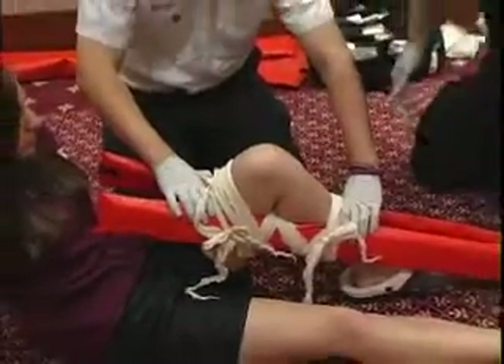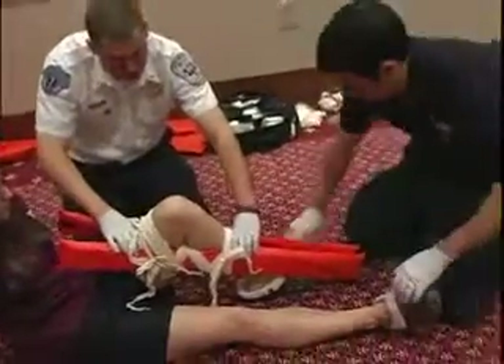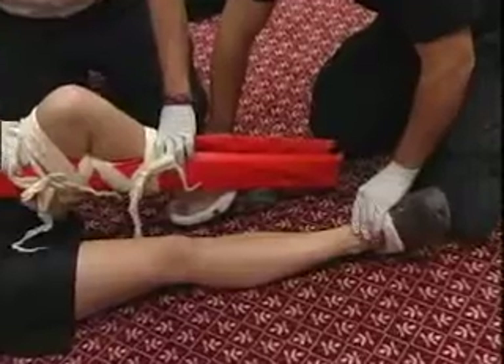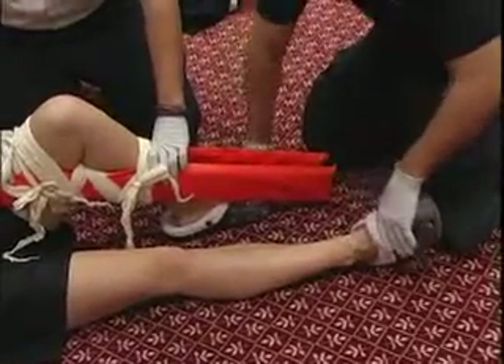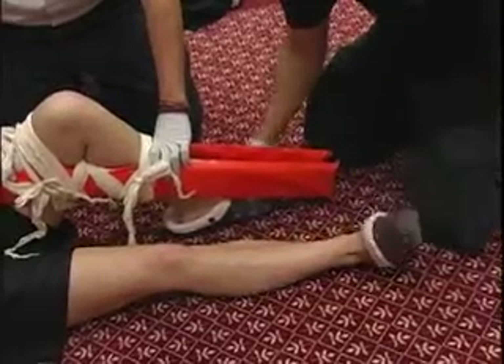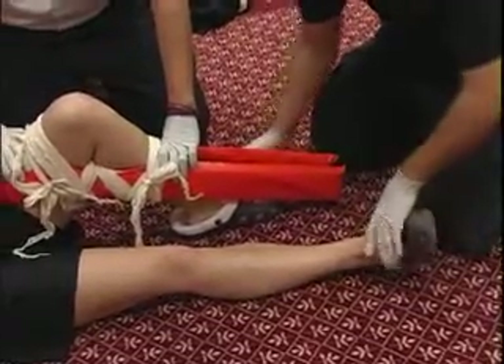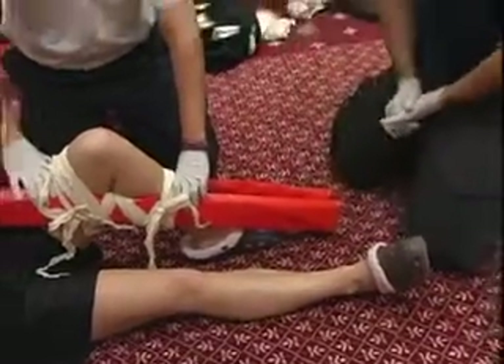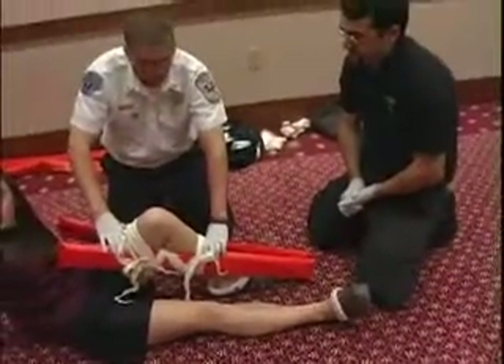Now that we have this one secure, I'm going to go ahead and reassess PMS. Strong equal pulses. Ma'am, can you pull up on my hands? Push down. Which foot am I touching? Which foot am I touching now? PMS is normal — motor, sensory, and circulatory function are present and normal.